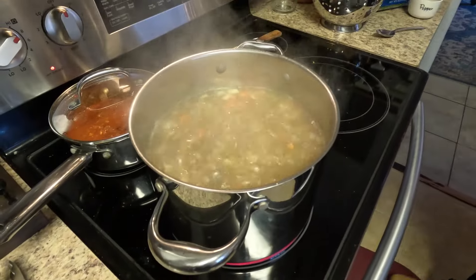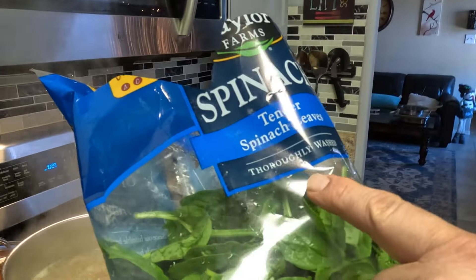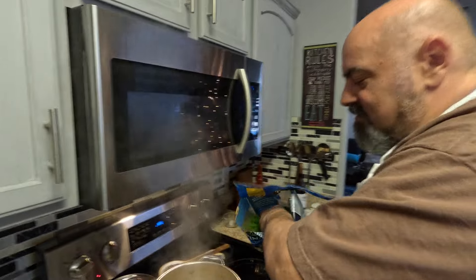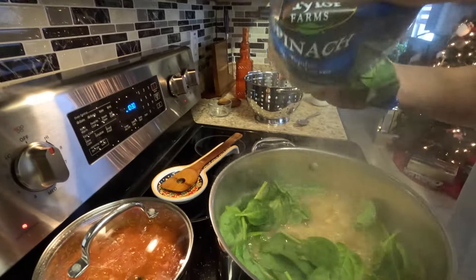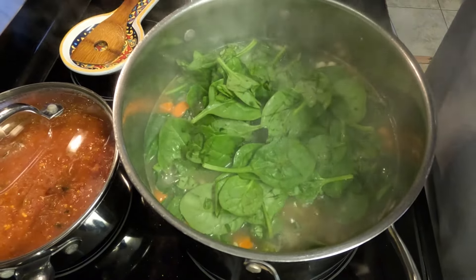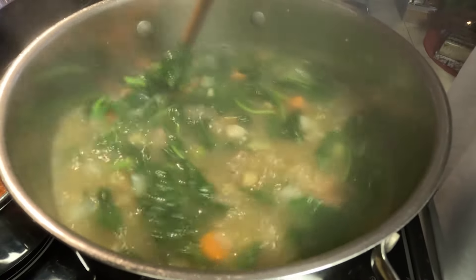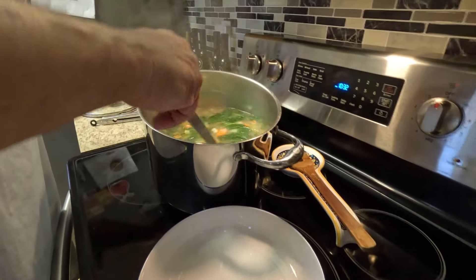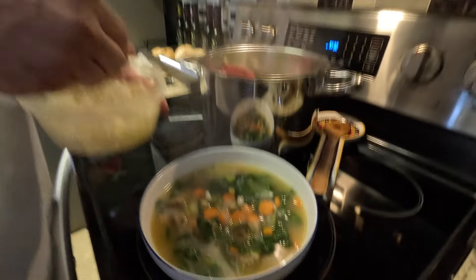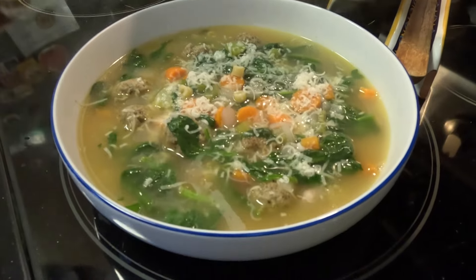We've got some fresh spinach here — thoroughly washed. Oh man, it looks wonderful! Look at that soup, guys. Very, very nice. To top it off we're going to put a little fresh grated parmesan cheese on top. That is beautiful.